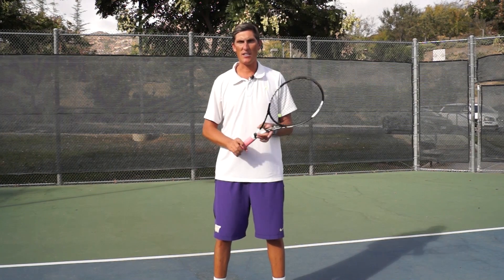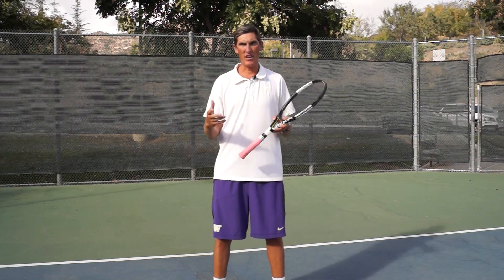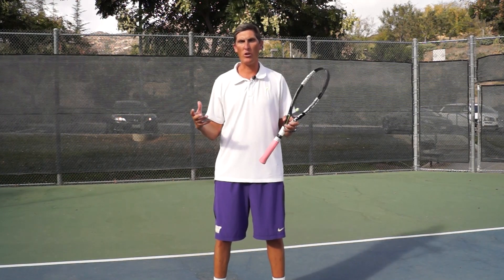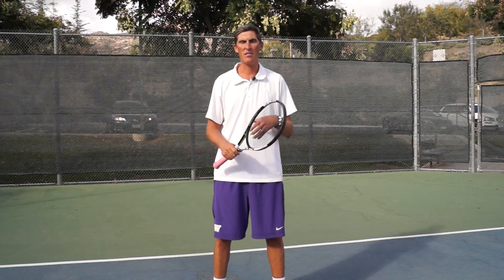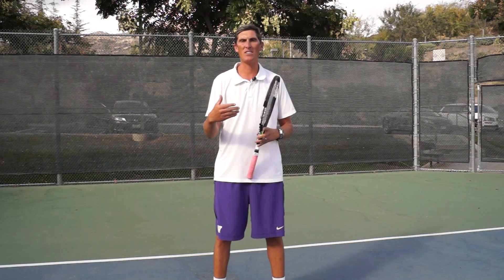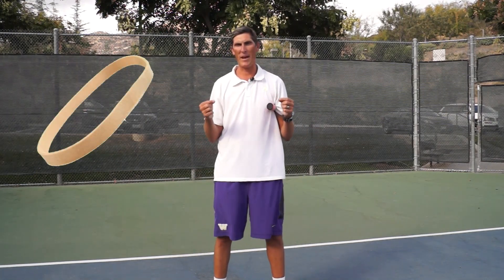Hey guys, Brady here with your daily tennis lesson. We're looking at how to add more power to your games today on the forehand side. The term is 'coil' — I'm going to bring it up today even though you guys know a lot about the idea, simply because I still get questions about how to add power, and a lot of times you guys aren't using these ideas to the best of your ability.